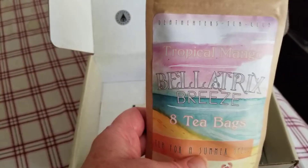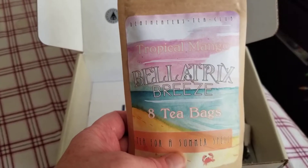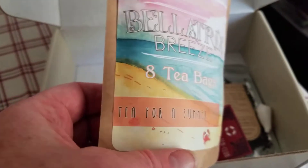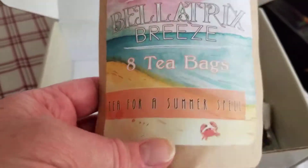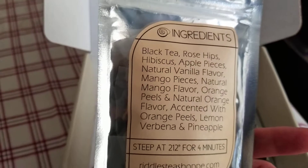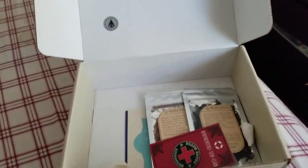Next is Bellatrix Breeze Tropical Mango Tea. It says 'Tea for a Summer Spell.' Tropical mango. This one's a black tea, looks like, with some nice spices. Excellent. That's Bellatrix.